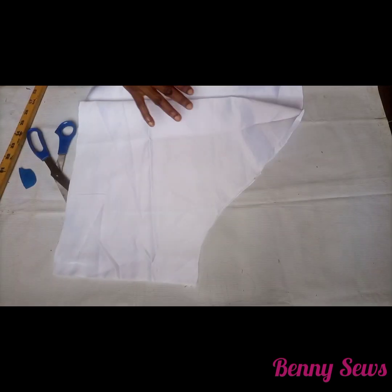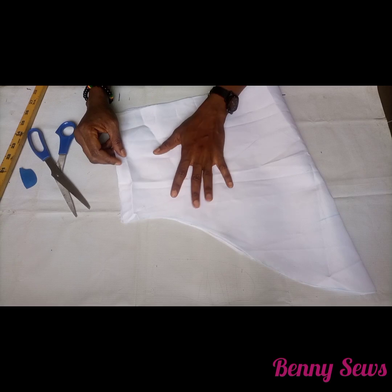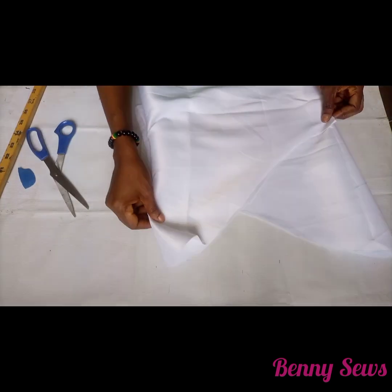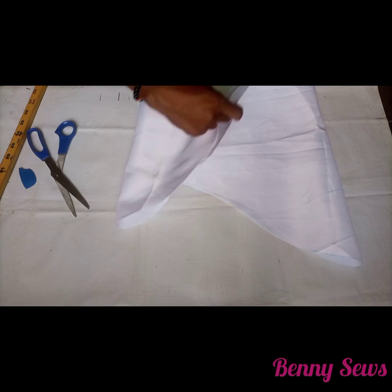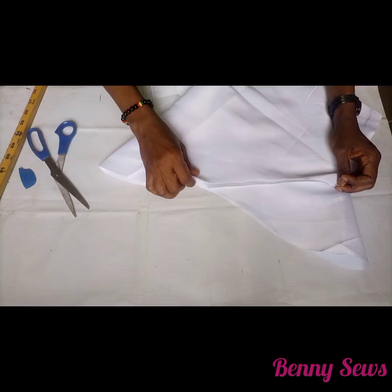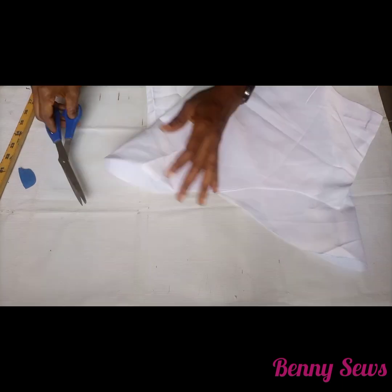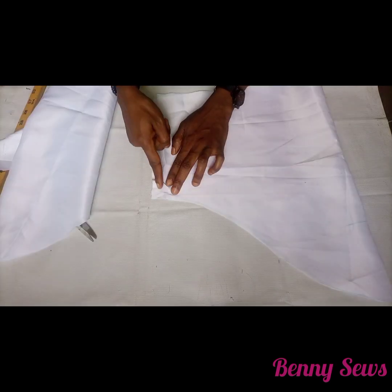We're done with the cutting. This is the two sleeves — one is inside and this is the second one. Next I'm going to separate and notch the shoulder part of the armhole, that is the upper part of the sleeve. I'm done notching one of them and I'm going to notch the second one.